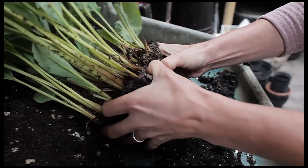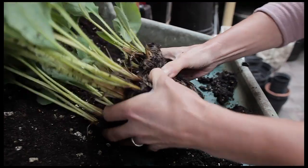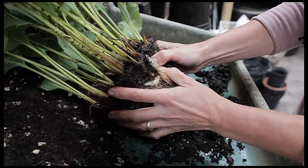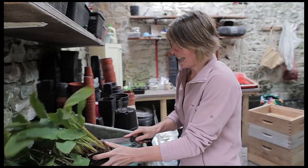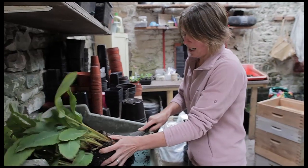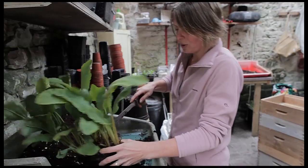Now some plants it's easy enough just to tear them apart using your thumbs to break open the root ball, but this is really compacted so it's time to bring out the bread knife. This is fantastic — you can just carefully slice through the roots of the plant. The trick is to not be too mean and slice it up too small.